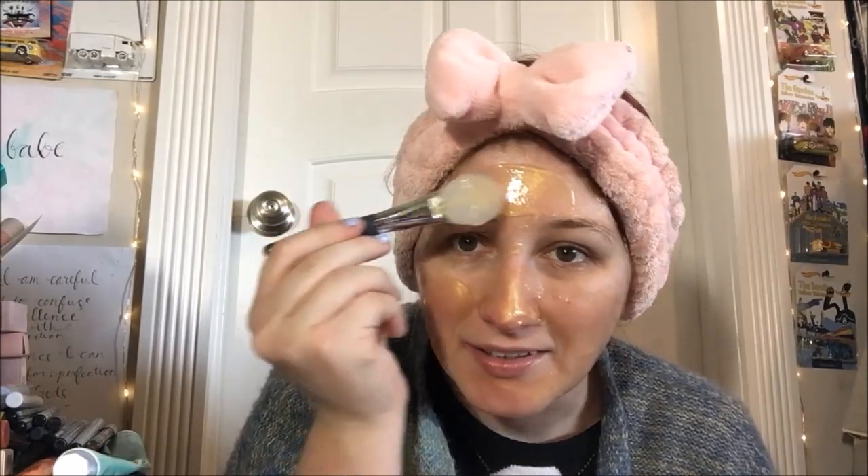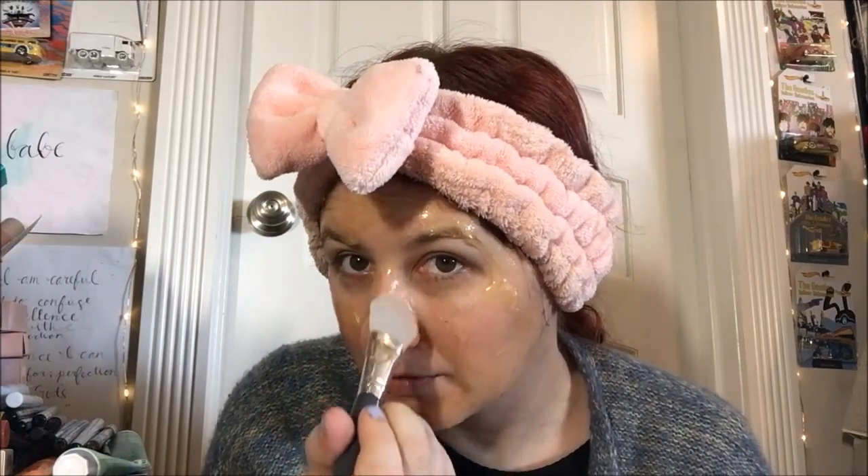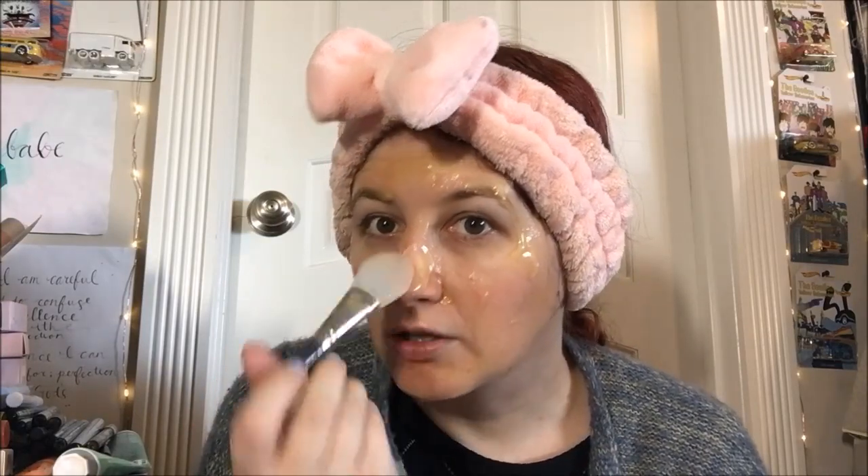So one difference between this one and the other one — this one is definitely thinner in consistency and drippier, so just fair warning to ya. The other one was a little more gel-like. This one is quite watery, so getting it to stay put quite where you place it down is a little bit of a challenge, especially on an area like the nose, so I'm just being super careful up in here now.